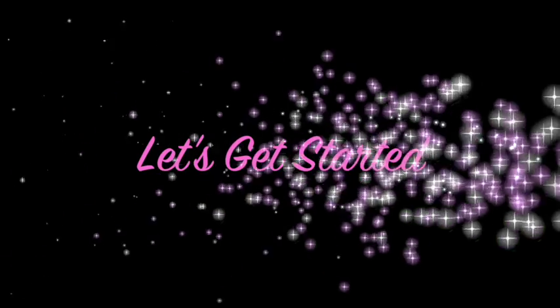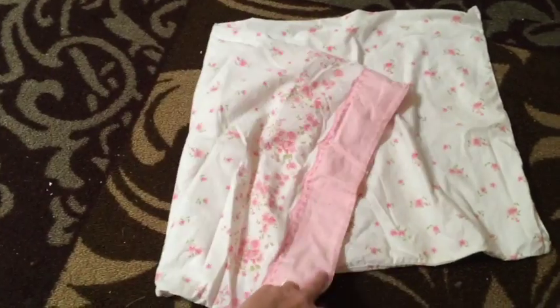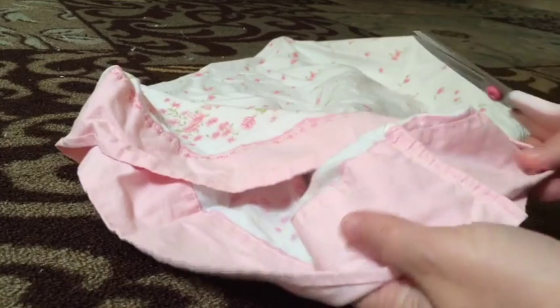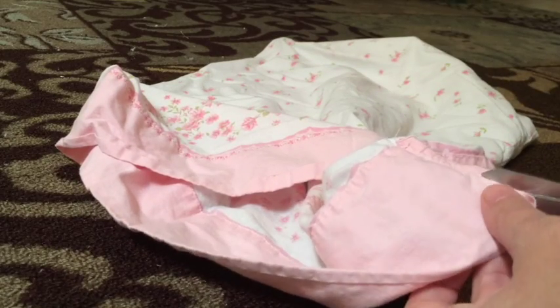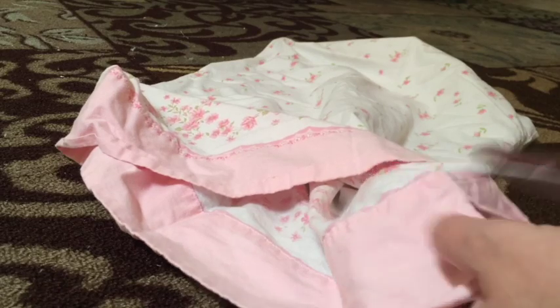So let's go ahead and get started, and if you get lost, just pause and go back. You're going to start with your pillowcase — two of the sides are sewn and one is folded. You're going to use the open area, the one that you would insert your pillow in, and go ahead and cut up a couple of inches there, cutting off that folded-over cuff.